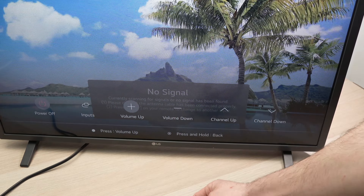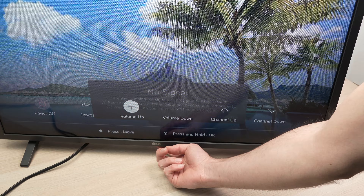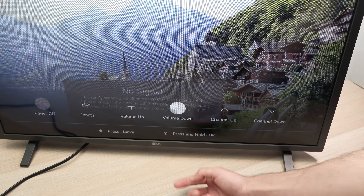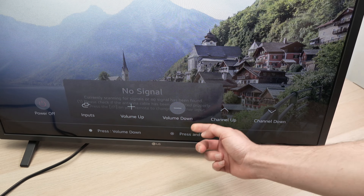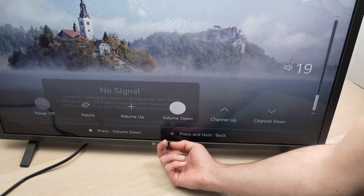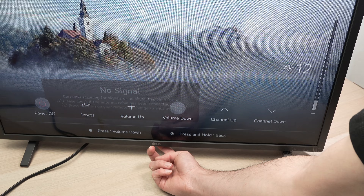If you want to do volume down, keep pressing that button to exit the volume up settings. Give a small tap to select volume down, then a long press to enter the volume down option. Now every time you give a small tap you can see the volume goes lower and lower.